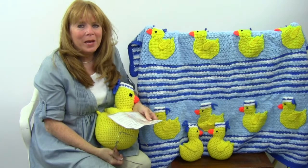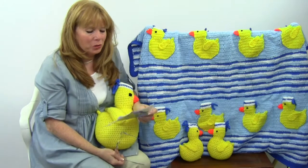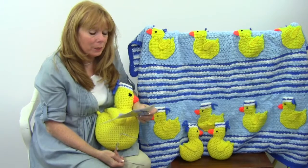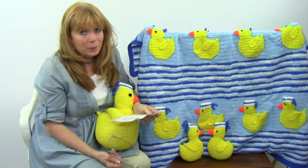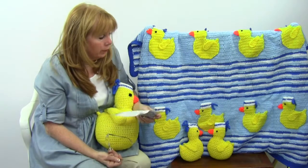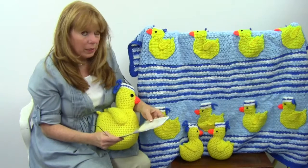Hi, I'm Maggie Weldon from Maggie's Crochet Needlework and Crafts. In this video I'm going to show you the Sailing Duckies Baby Blanket, Pillow and Toy Set. All of these patterns are included in one pattern, and this was designed by Donna Herlich.